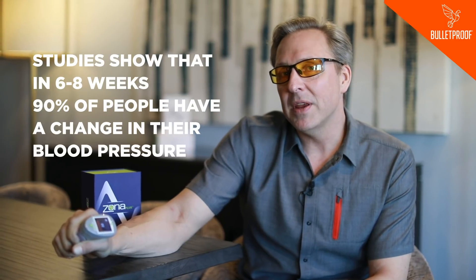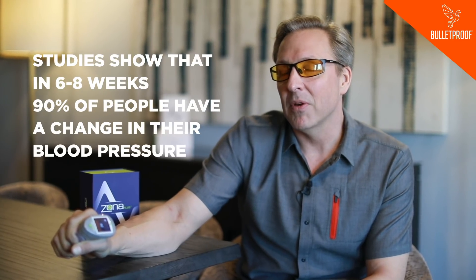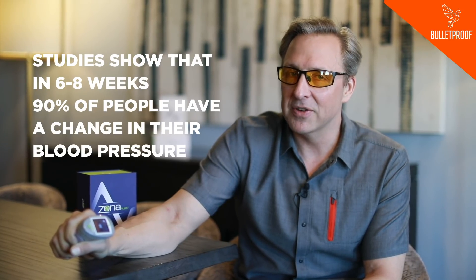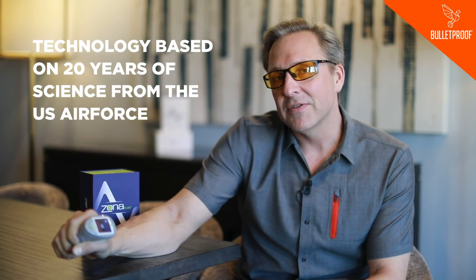What they found is that in six to eight weeks, 90% of people are getting a meaningful change in their blood pressure. They have people going off medication, and this is technology based on 20 years of science from the U.S. Air Force. It's classical biohacking technology because you're using feedback to tell your own body how to control itself better.